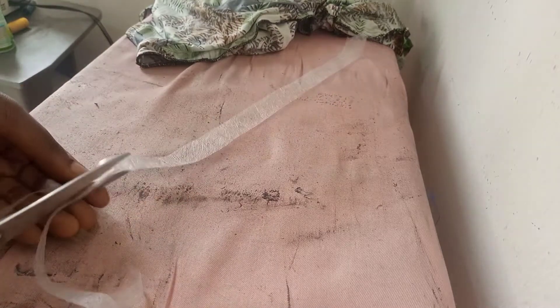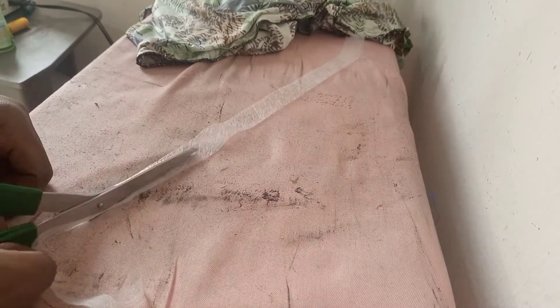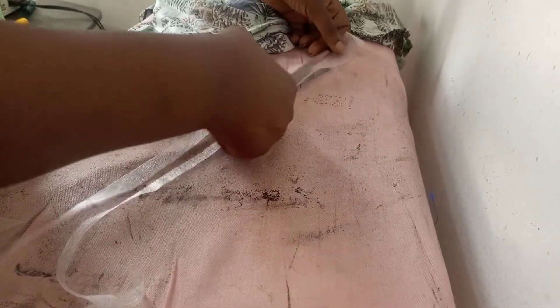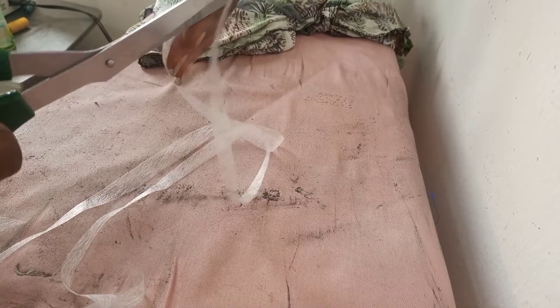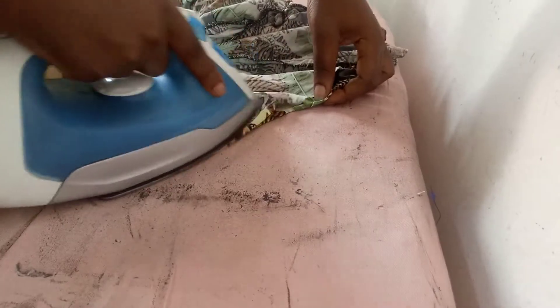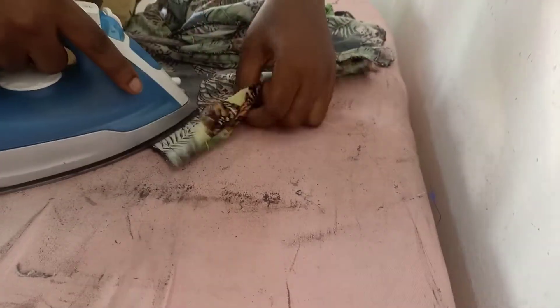I'm working with what we call a hemming gum. It's sold in the market in Nigeria for about 300 naira, so you can just get one for yourself. It's used to hem the base or the bottom part of a dress.